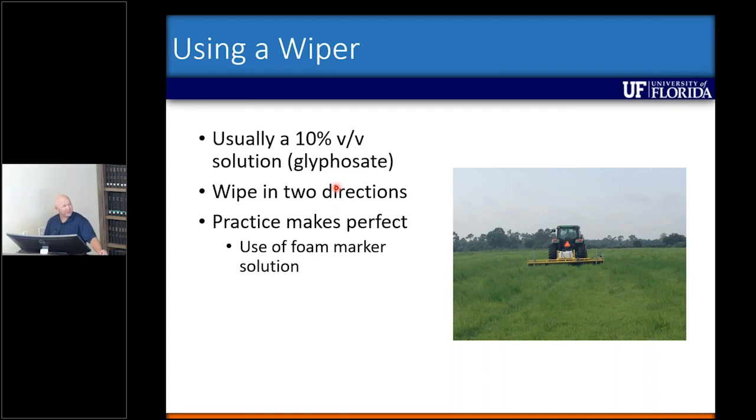You can practice and make yourself better — a lot of times it's about keeping the wiper saturated so you have enough solution actually wiping on your target species. If you're new to this, I think adding a foam marker solution to the tank is helpful — the foam builds up on the roller so you can see that your wiper is actually wet enough and that you're getting some herbicide onto those plants.